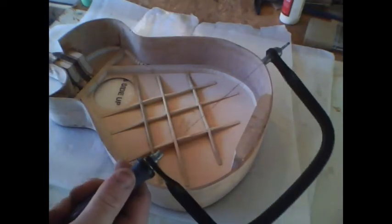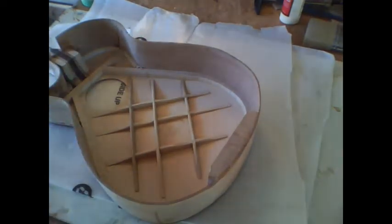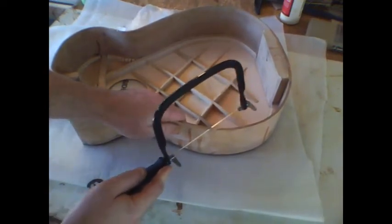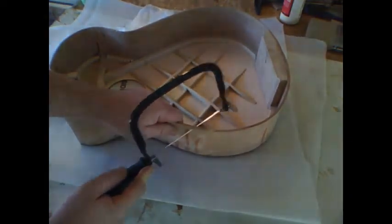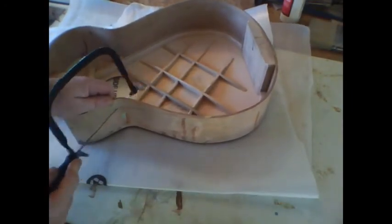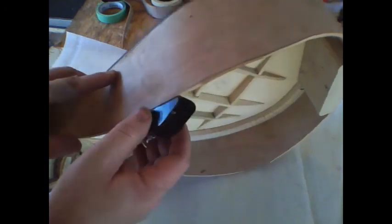Take a regular coping saw and be very careful not to crack the side. Go along that line and saw off the excess — you don't have to be exactly on the line; leave a little excess, especially around the waist and the larger parts. The sides are really thin, so be careful. You can see some of the excess left here. Then take a small hand plane and smooth everything down to that pencil line, and we'll move on to the back.